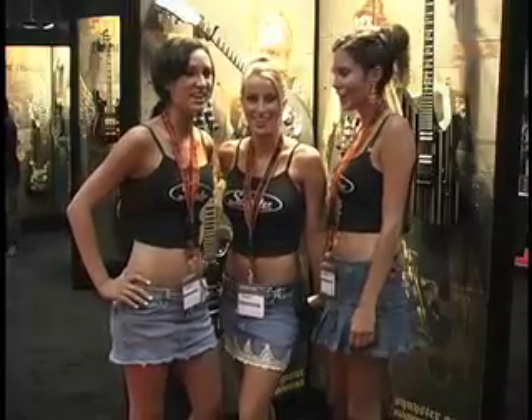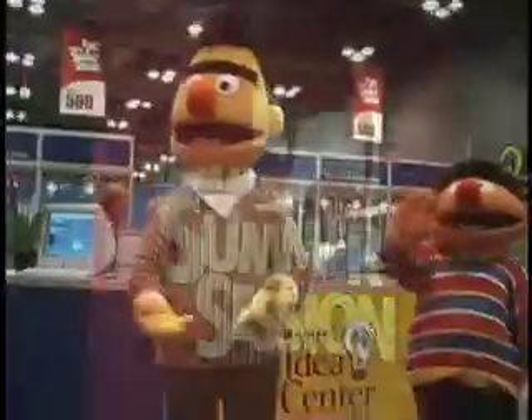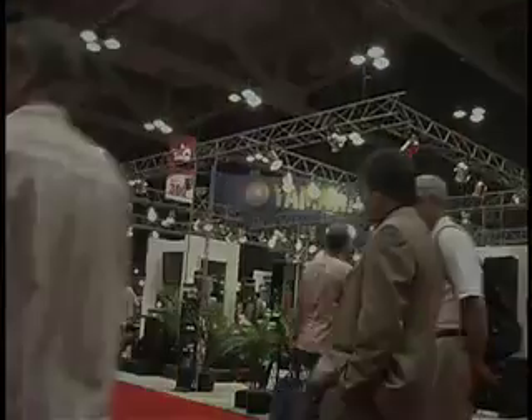You're watching GearWire.com! Hi, my name is Stefanie Zumovic and I'm with Focusrite Innovation. This is Summer NAMM in Austin, 2006. I'm going to talk about a brand new product called Sapphire LE.